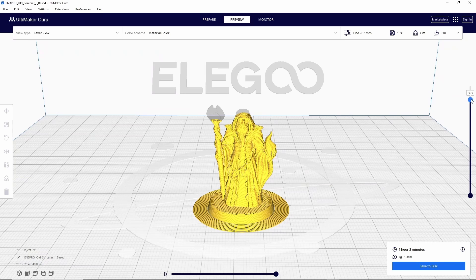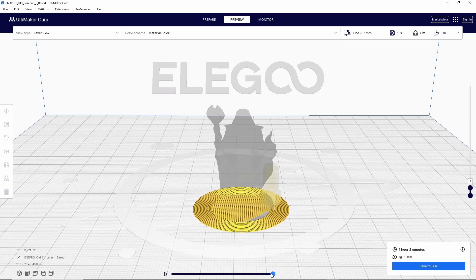One really important practice I recommend for every model you slice — at least until you have a really good feel for what you're doing — is going into the layer view and going down to that very first layer. We're looking at this because the first layer is the most important layer. If it doesn't have a good attachment, your model is just not going to print.